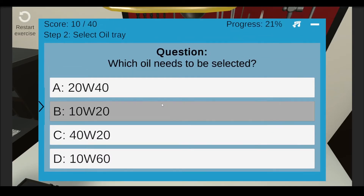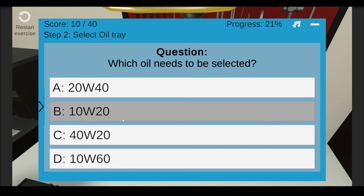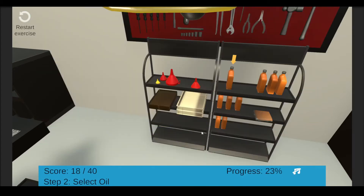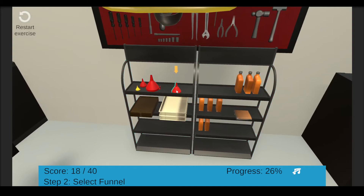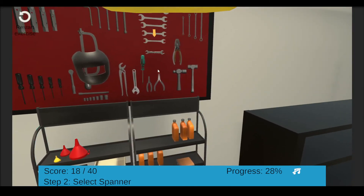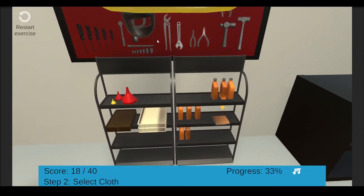Which oil needs to be selected? Select the correct oil. Let's now select the funnel. Select the spanner. Select the screwdriver. Finally, select the cleaning cloth.